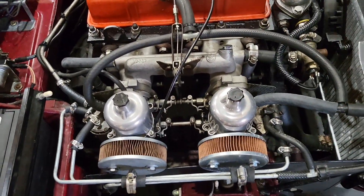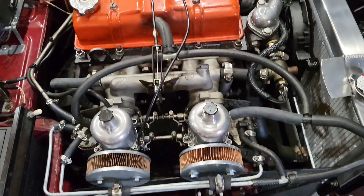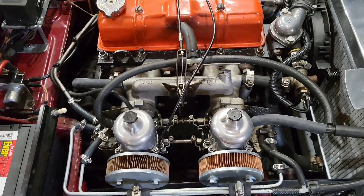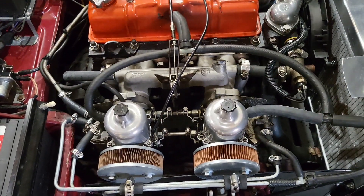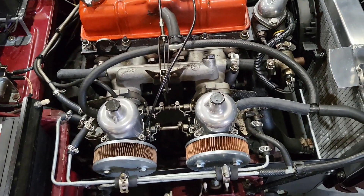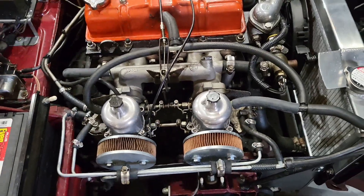I redid this engine about six years ago. I've got flat top pistons on it. The head's been shaved to increase the compression ratio. It's got the standard cam in it, so nothing special from that standpoint. It requires 93 octane to run without pinging.